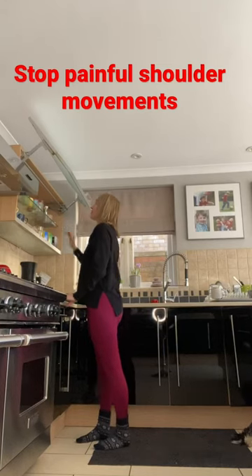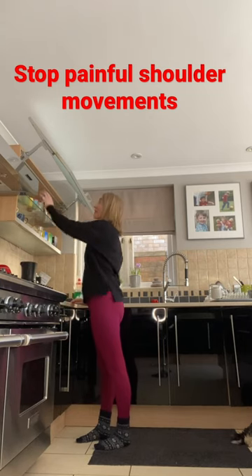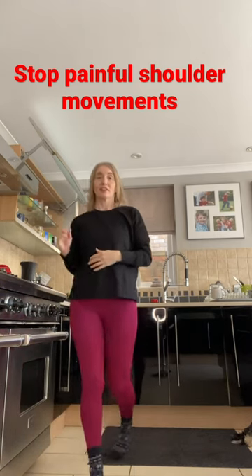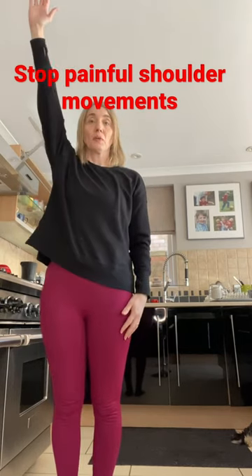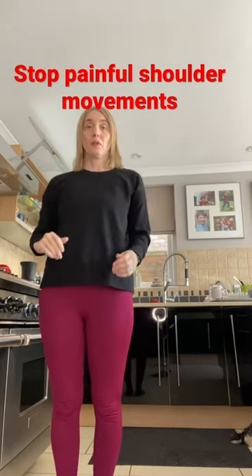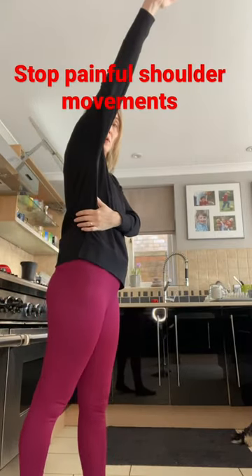Reaching up into a cupboard can be really painful if you've got hypermobile shoulders. Try to move your arms from the back of your body, so you're reaching from the back of the pelvis, really feeling the side body expand. That's going to help us with not locking our elbows or lifting up our shoulders as we reach.